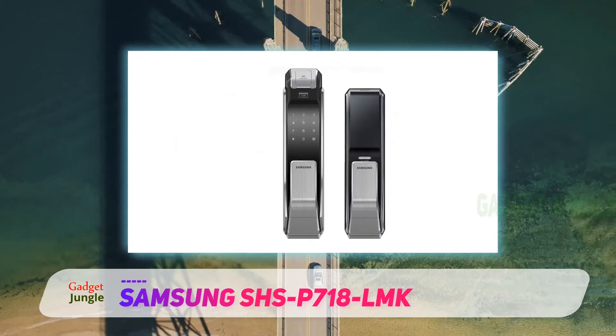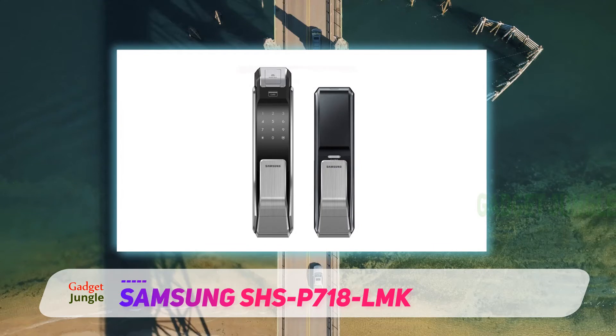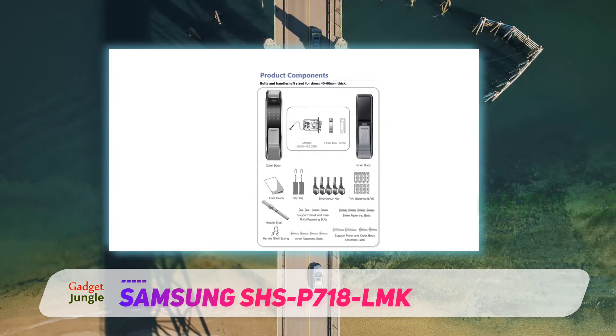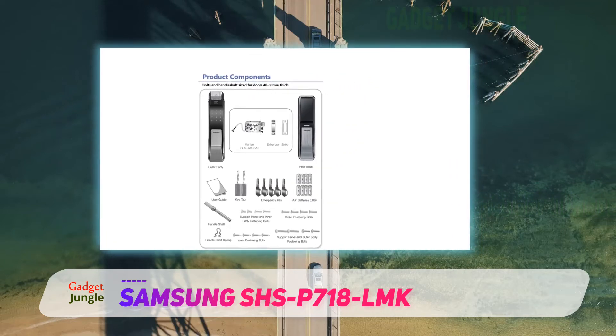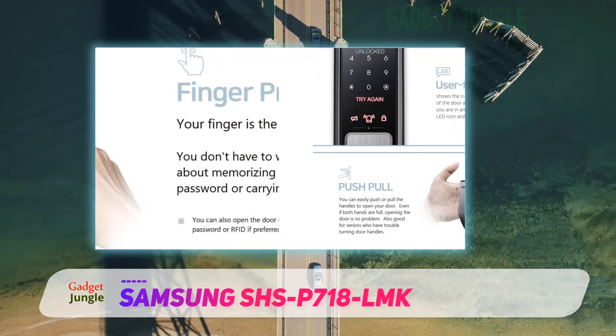The feature that attracted me toward this specific lock, rather than any other similar product in Samsung's portfolio, is the fact that the SHS-P718 offers the ability to link with Samsung smart home systems. This means you can integrate your door lock with systems like security sensors and video cameras, creating a holistic home security system which increases the safety provided.